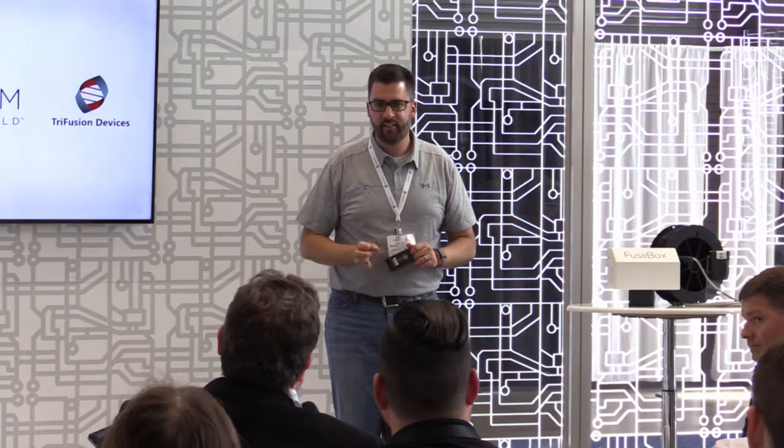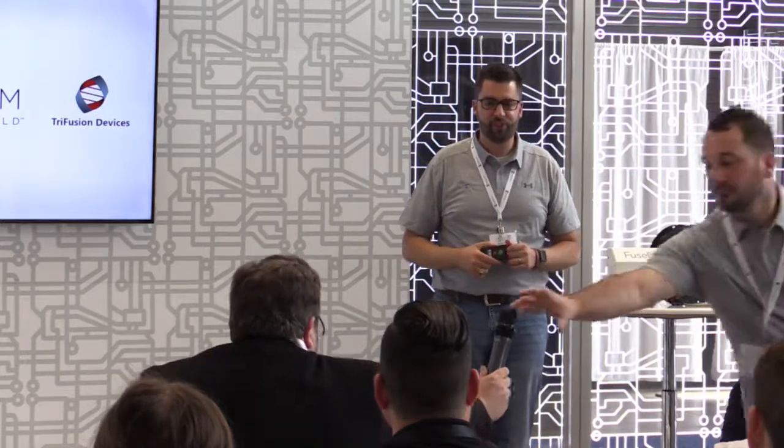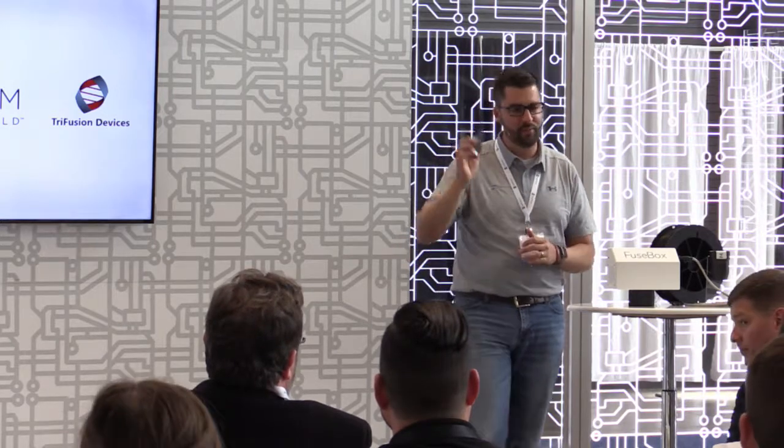Does that open it up to post-process assembly operations like a spot weld or something like that? I don't know about that specifically — maybe we'll see. We'll see what our customers do. We're launching now and it's really sky's the limit.